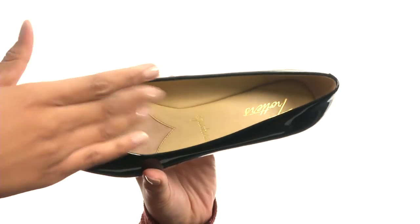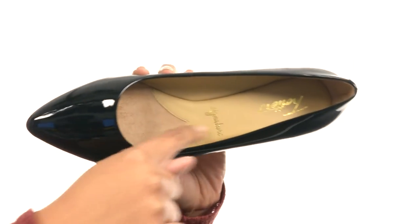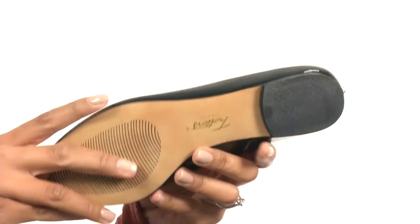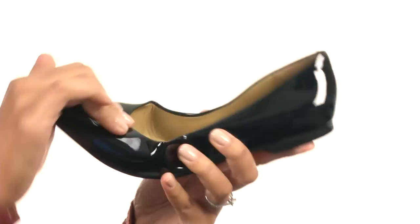On the inside, you do get soft and breathable leather lining, along with a leather-lined cushioned footbed for all-day comfort. At the bottom of the shoe, there is a durable outsole that is textured and flexible.